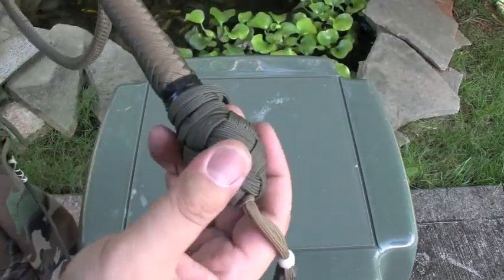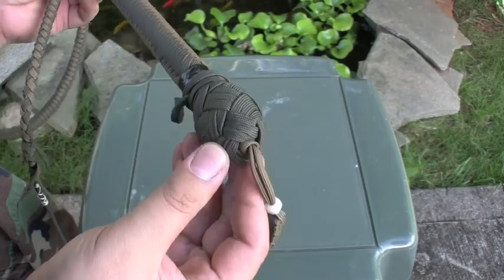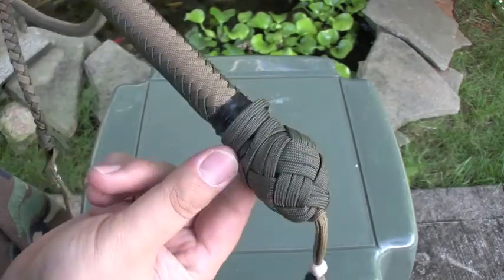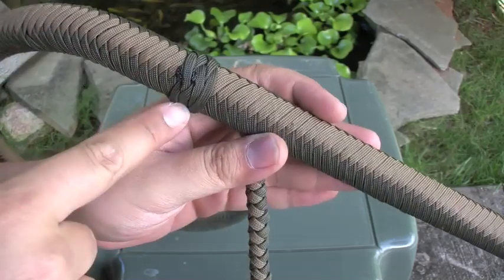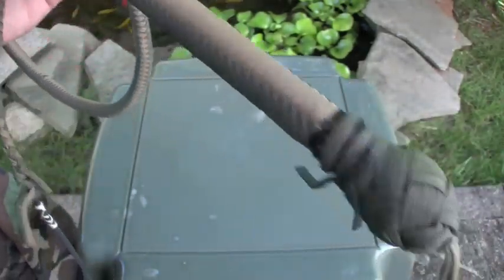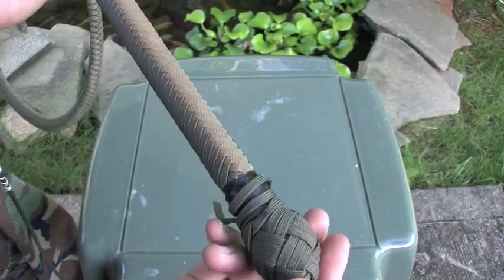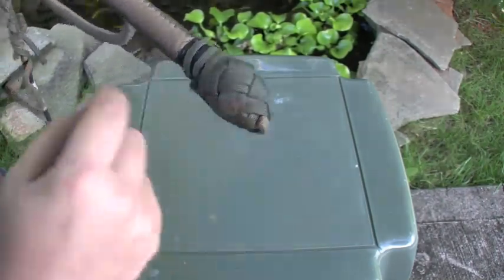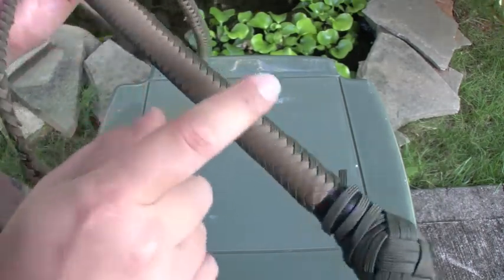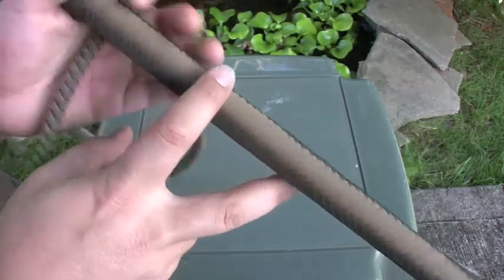I did put these Turk's heads on, but I did it all ghetto style, so it just came out kind of rough. Kind of got this little wrap up here too, just did it to finish it off. And I put this little paracord thing on too because I had a lot of leftover gutted paracord after this.